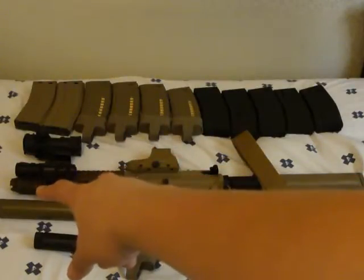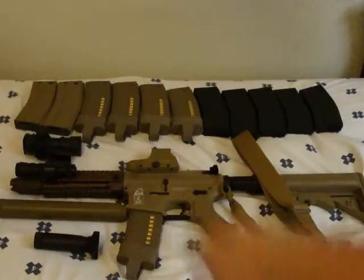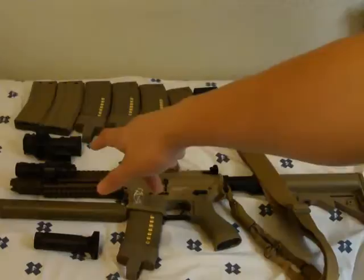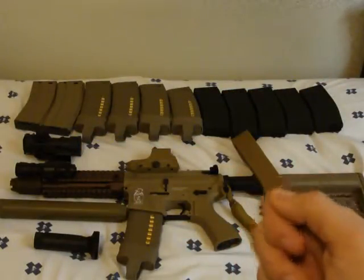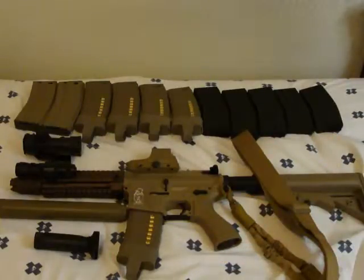Then a Madbull flash hider — it's a PWS Diablo flash hider. On the side I'm running an NC Star tactical flashlight. I don't have a pressure pad right now but I'm going to be getting one soon.